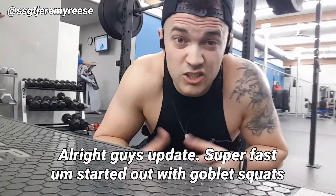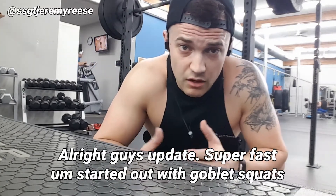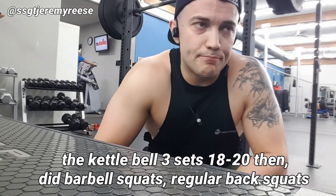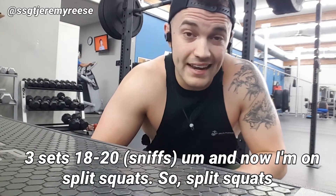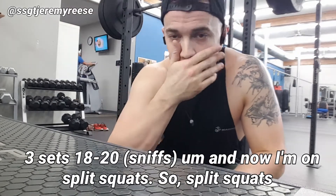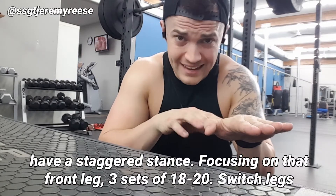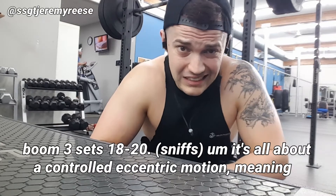All right guys, quick update. Started out with goblet squats with a kettlebell, 3 sets, 18 to 20. Then did barbell squats — regular back squats — 3 sets, 18 to 20. And now I'm on split squats: staggered stance, focusing on that front leg, 3 sets, 18 to 20, then switch legs, 3 sets, 18 to 20.